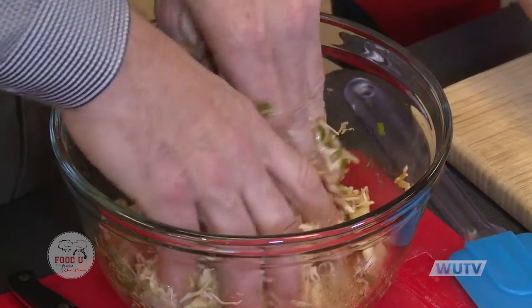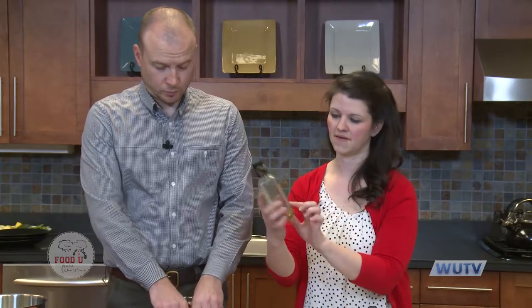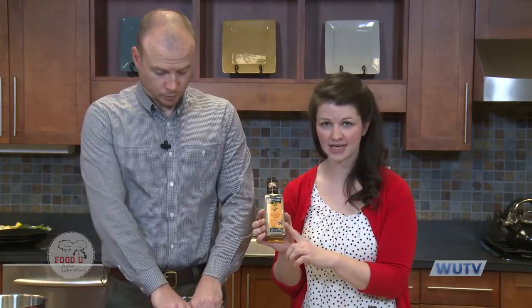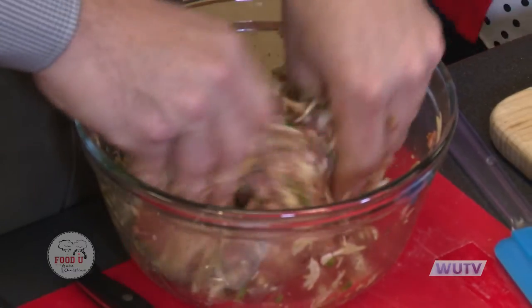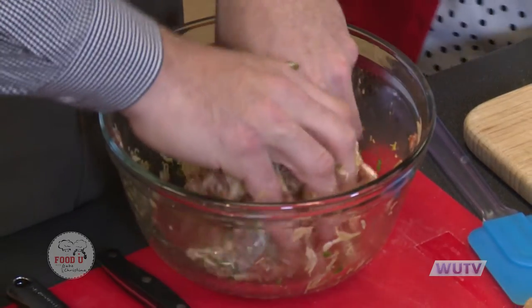It smells really good. Sesame oil — there's just a little bit left in this bottle, but you can find it on the Asian aisle at the grocery store. It gives that smoky sesame flavor to Asian food. It's strong, so just a little dab will do you — only about a teaspoon in this whole recipe, and then about a tablespoon of soy sauce. While you're mixing, you can go ahead and start bringing water to a boil. These are going to boil — that's how we cook them.